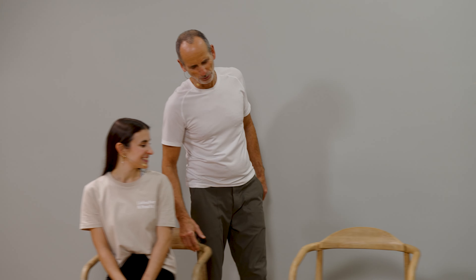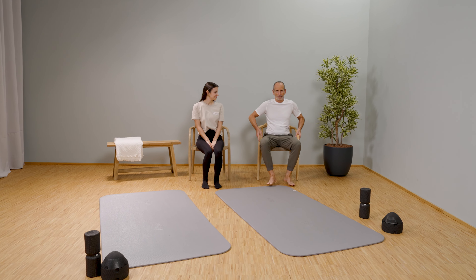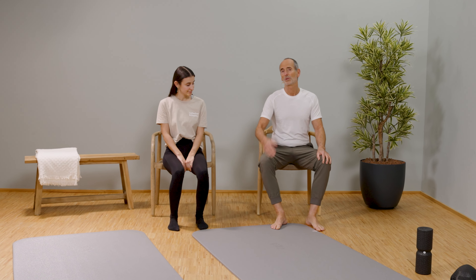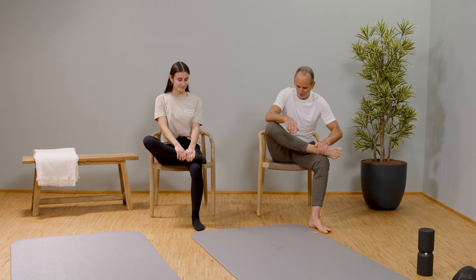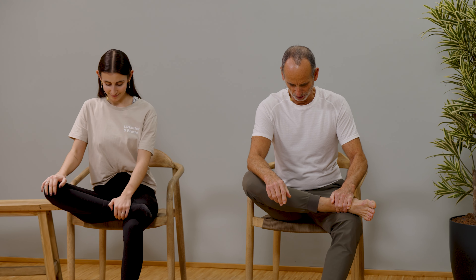We start right away with the first exercise. We will practice on your affected side because we only do one side in the routine. Choose your side and let's start. Please arrange yourself nicely from right to left, get into position. Bring the knee far down, draw in the navel, keep your back straight, and gradually come forward with the torso.